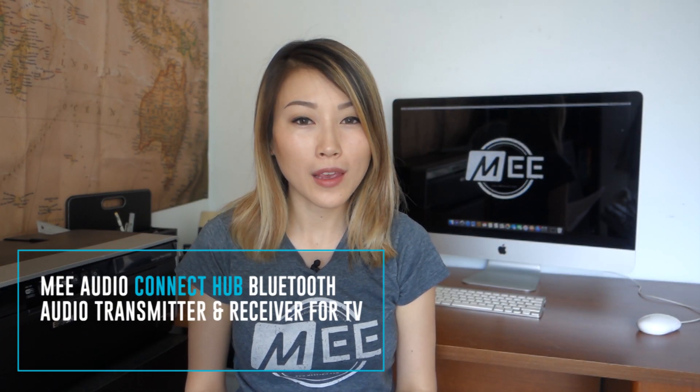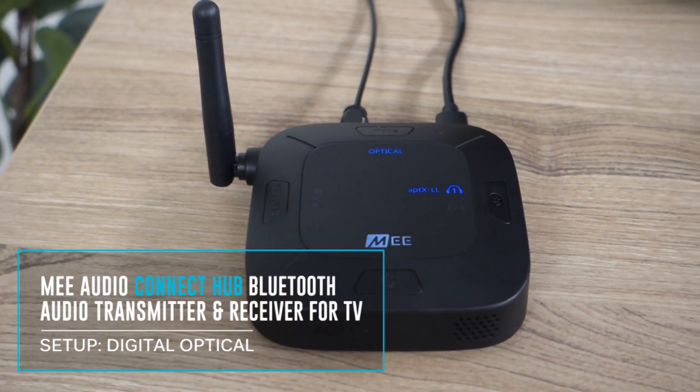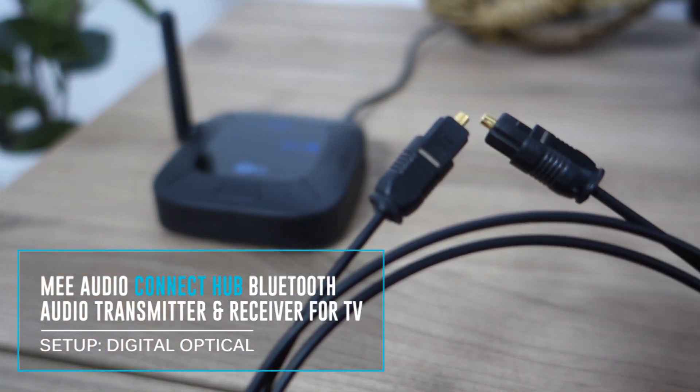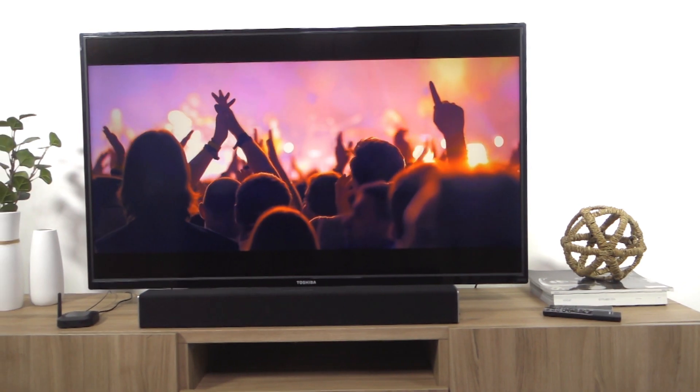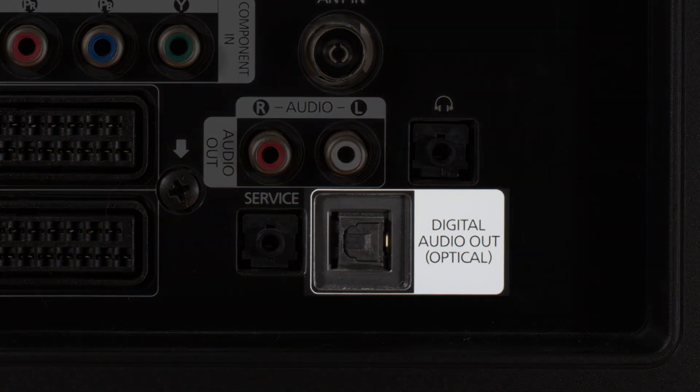In this video, I'll help you set up the Mi Audio Connect Hub to work with your TV using an optical connection. This connection method is compatible with most newer TVs as long as they have a digital optical audio output.